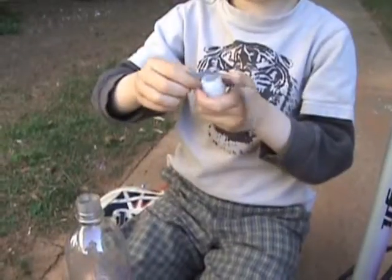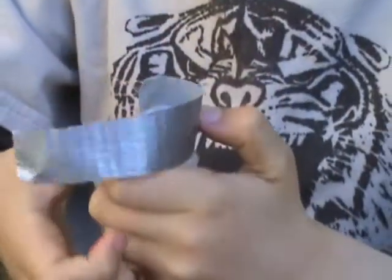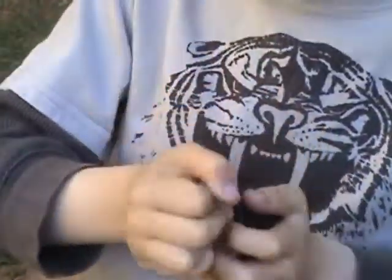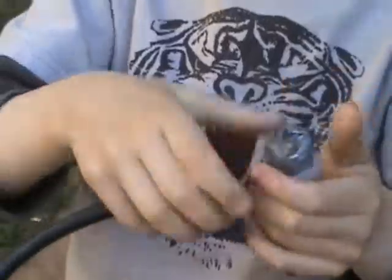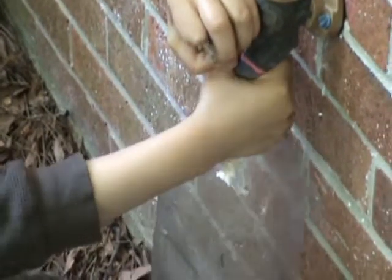First, you will have to put some duct tape onto the pipe adapter, so when it goes in the bottle, no air or water escapes. You will have to put the pipe adapter into the pump. Then you put some water in the bottle, about one-third.